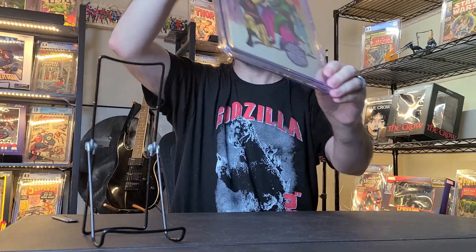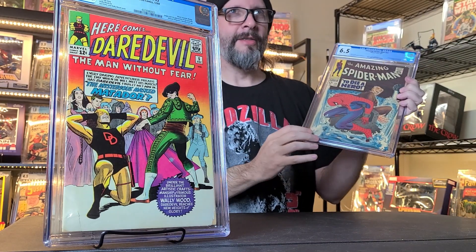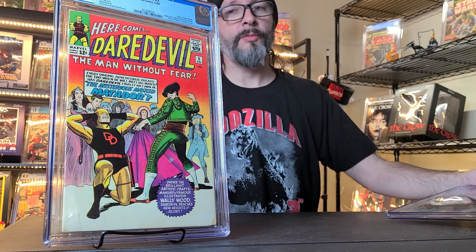I got this for a really good price. It's a 4.5, so not that high of a grade, but it completes toward my run — I only need 4 or 5 more to complete issues 1 through 50 of Daredevil. I'll probably complete this way before I get my ASM collection complete, because I'm down in the lower 20s and about to get into the teens, and it's a lot more expensive than Daredevil.